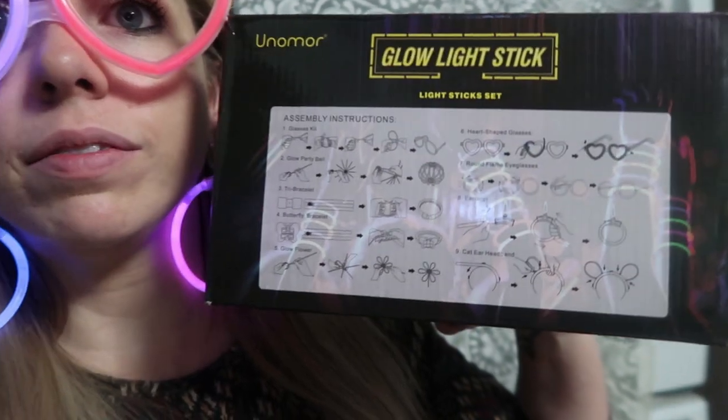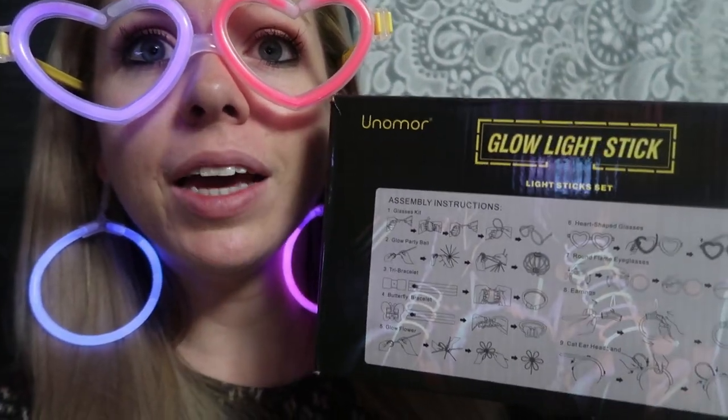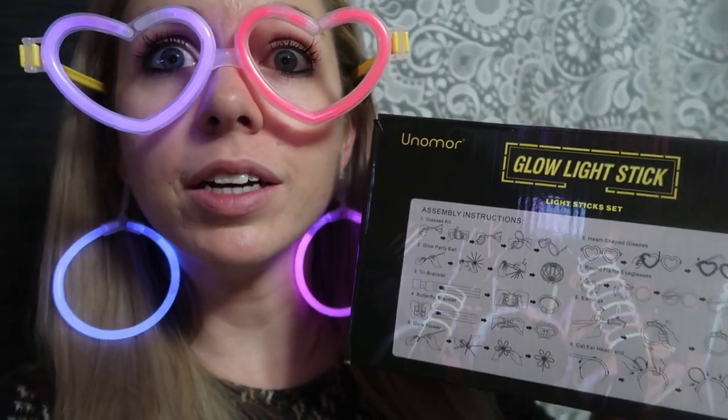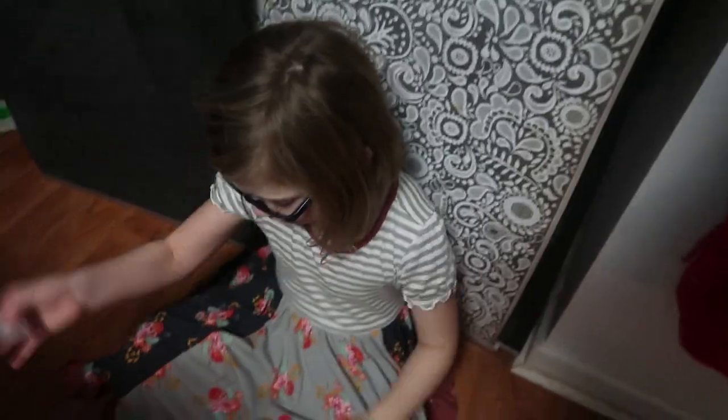You guys can get this whole kit on Amazon right here, and it shows you how to do all the cool stuff like glasses, earrings, headbands, and bracelets. We should do flowers and butterflies — okay guys, I'm here to make a flower.